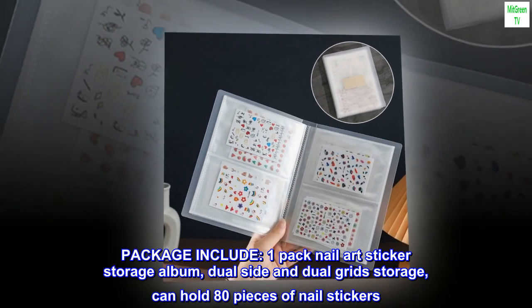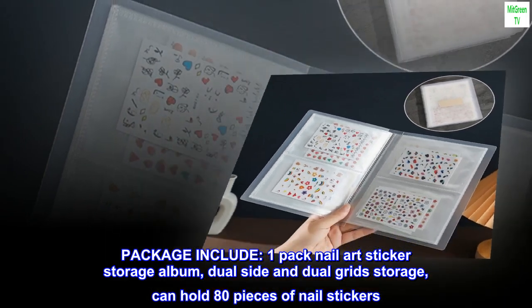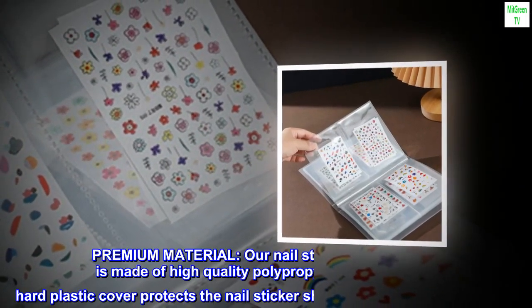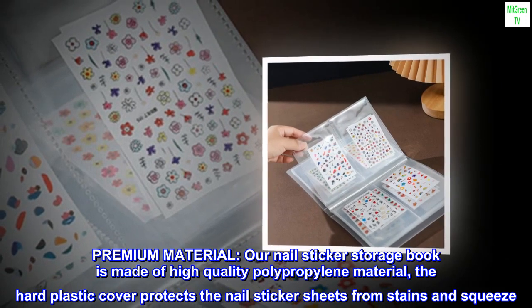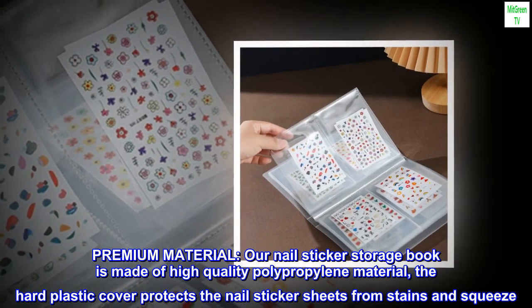Package includes one pack nail art sticker storage album, dual side and dual grid storage, can hold 80 pieces of nail stickers. Our nail sticker storage book is made of high quality polypropylene material with a hard plastic cover.